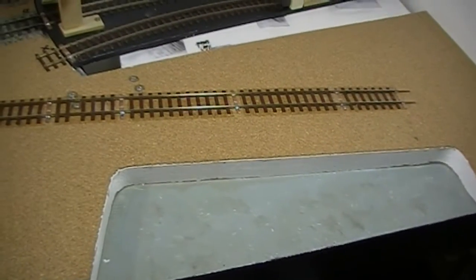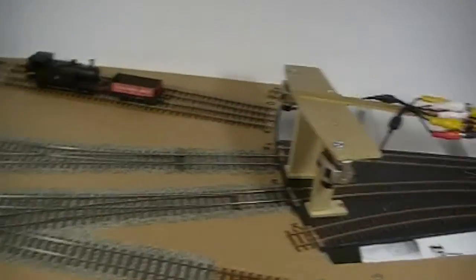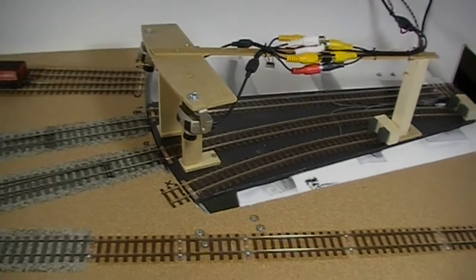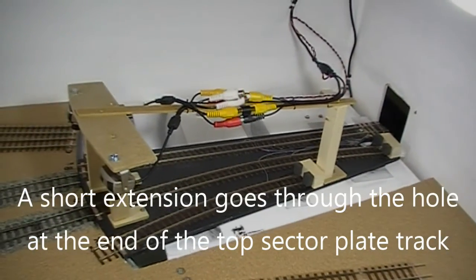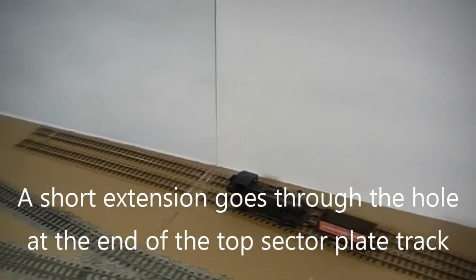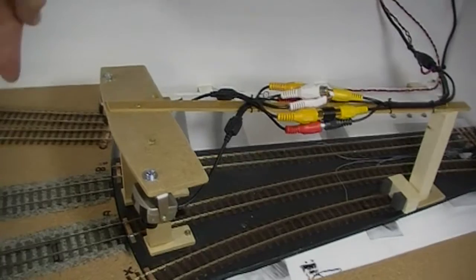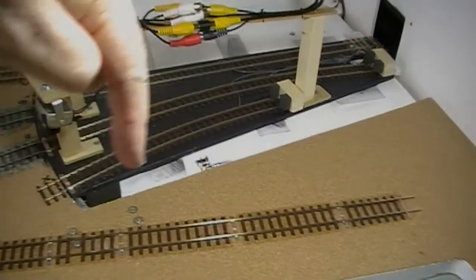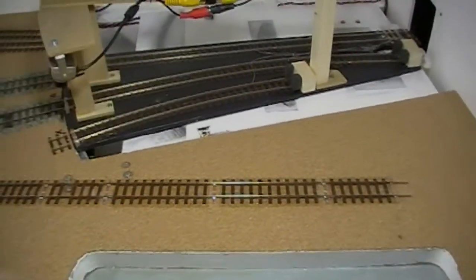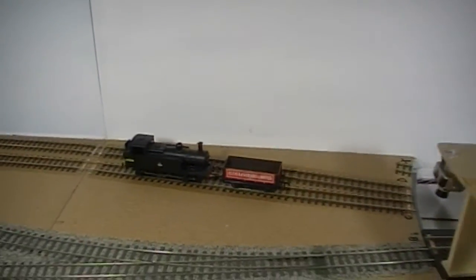The cutout down here is for the canal, which helps give the layout its name. The fiddle yard is an integral part of the layout — it doesn't add any size to it — and is made up of a sector plate and a couple of sidings along the back. All of that will be hidden, with a back scene across here. There will be a warehouse here served by and serving the canal, and there will be factories and warehouses all the way along the back and across this end.